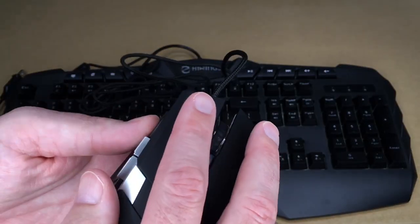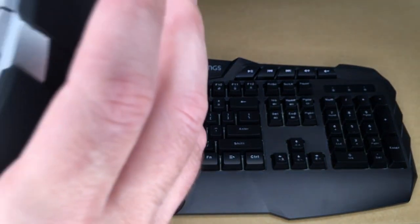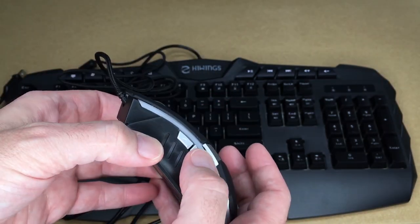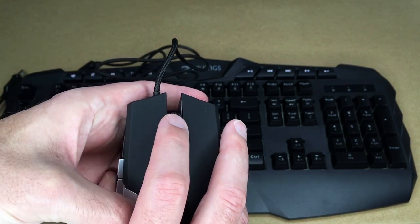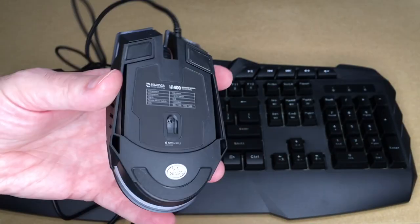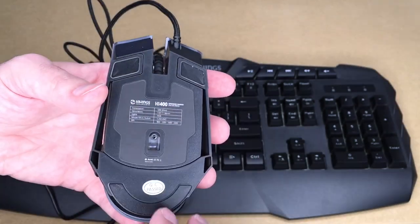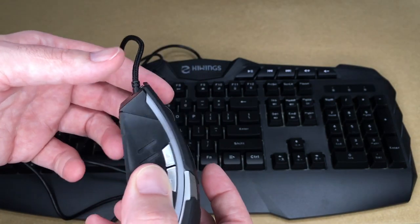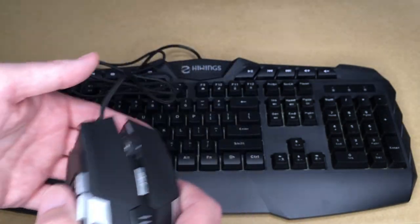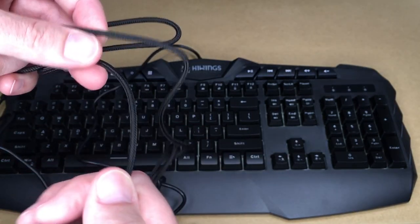Let's take a look at the mouse first. We have right and left buttons — you can hear the click on them. There are forward and back buttons on the side, a DPI button in the middle, and a scroll wheel that also clicks like a third mouse button. On the bottom there are two pads at the top and one at the bottom for gliding. It's an optical mouse and it's pretty lightweight.